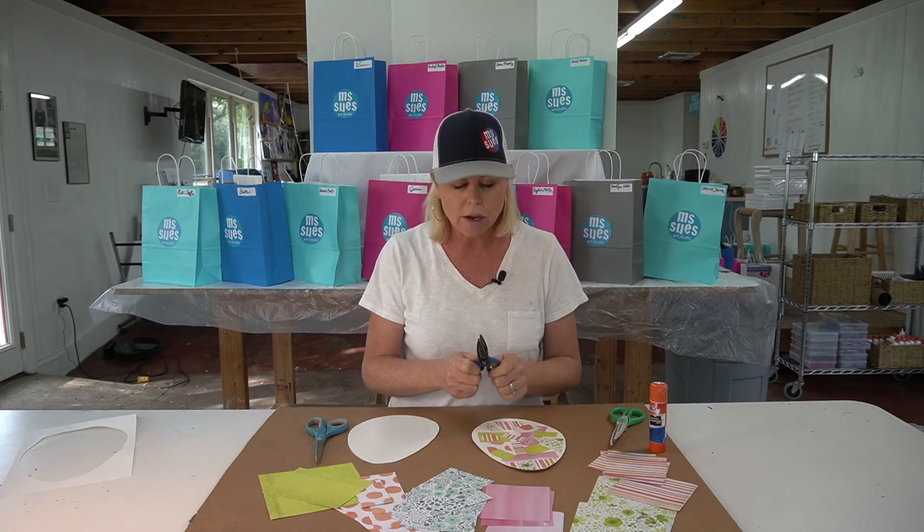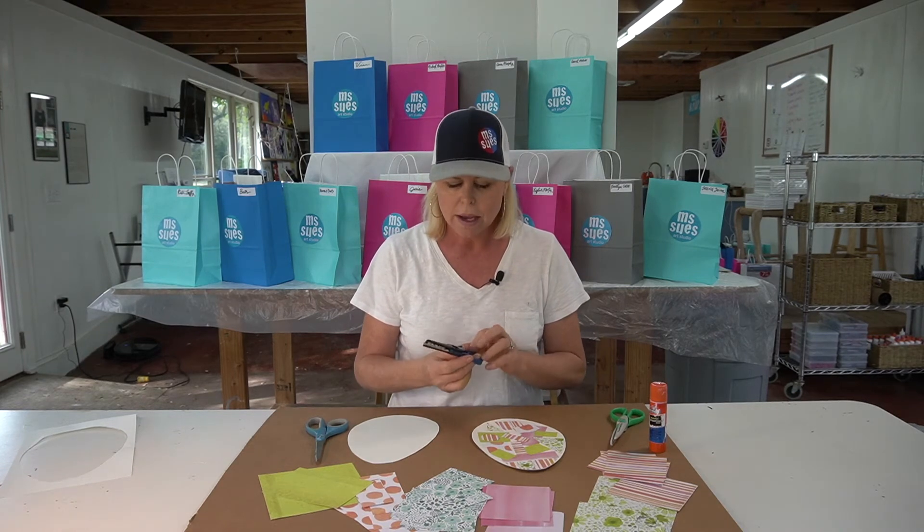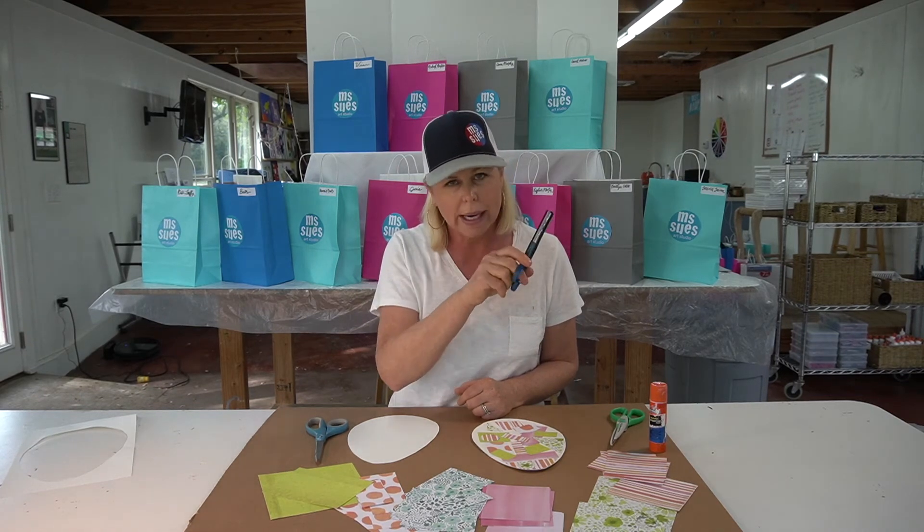Now in your packet, we also included a couple of these really fun craft scissors. These are a little trickier to use because you can't keep cutting with them, but they're fun for just one quick snip. Let me show you.